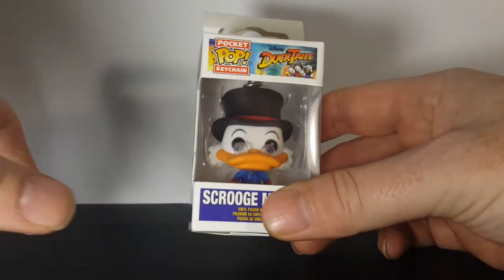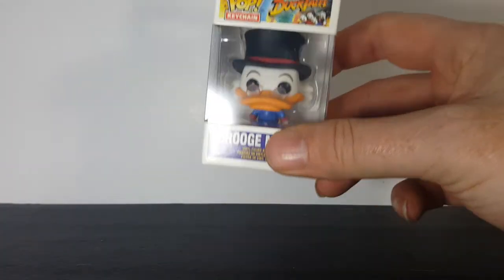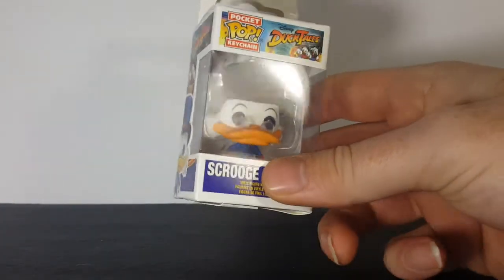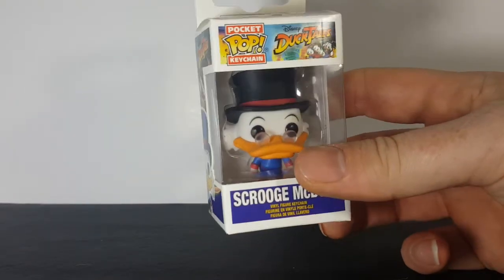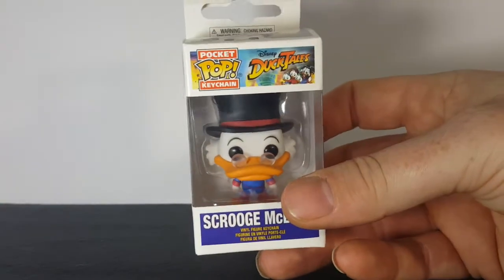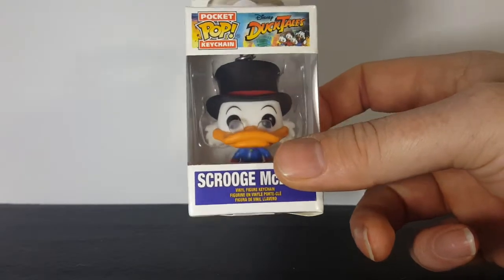I'm recording this on March 13th. My wife got this for me for my birthday and she knows I love DuckTales, so this was a nice treat — especially since I've already got the Scrooge McDuck standard size pop.